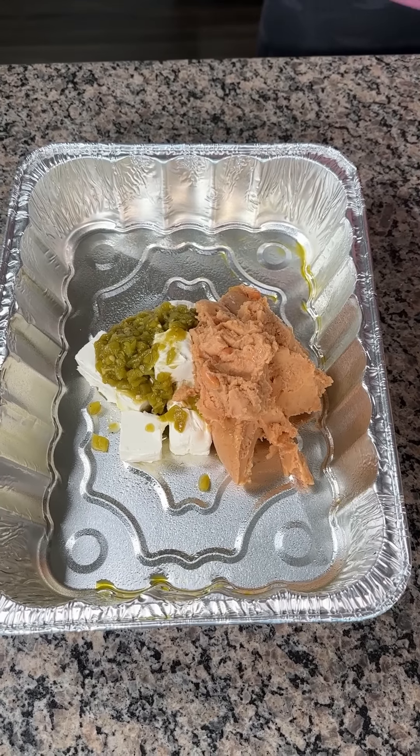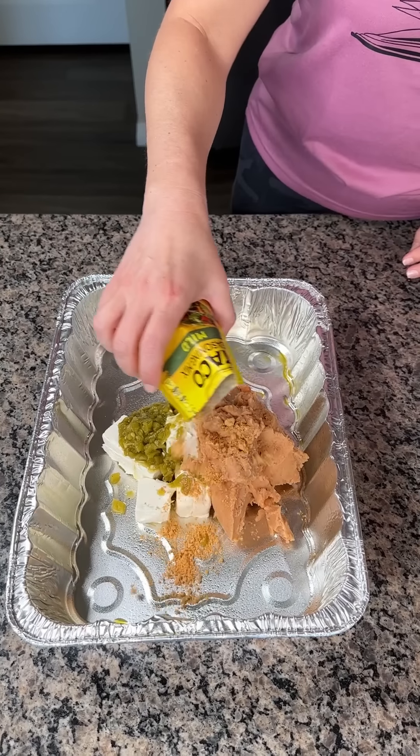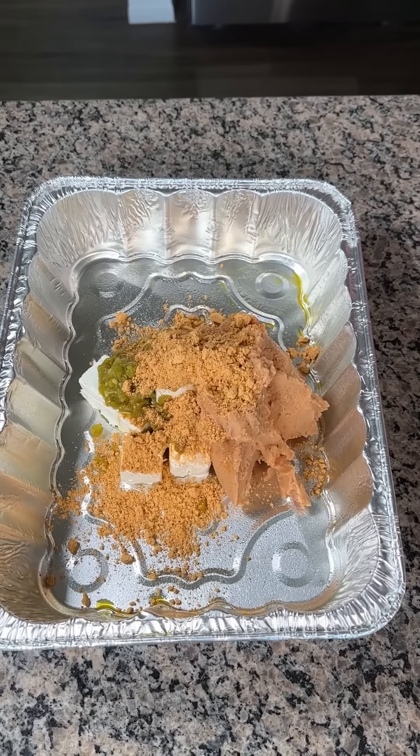Next, we have one package of taco seasoning. You can use mild, medium, or hot — whatever y'all like. Just right on top. We're just going to do it just like that. Look at that.